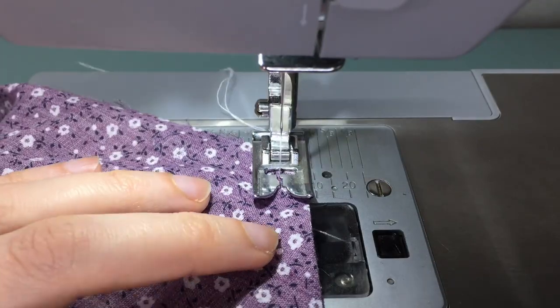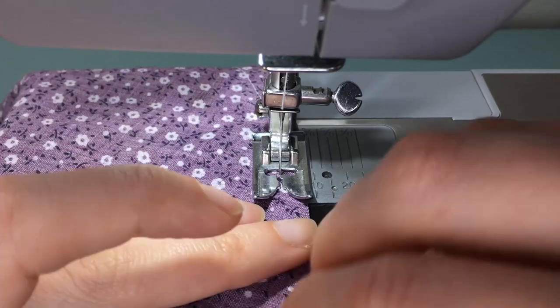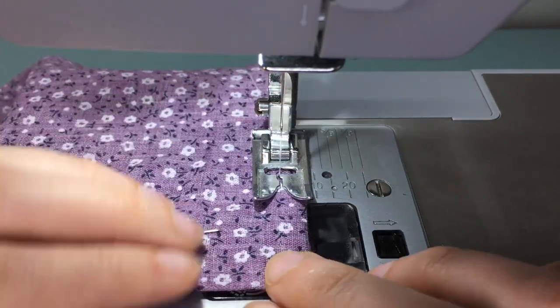You're going to topstitch around the hem, the button placket, and the neck binding, and then topstitch again around the front hem.